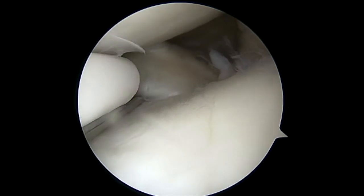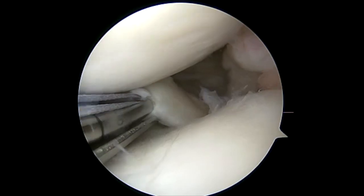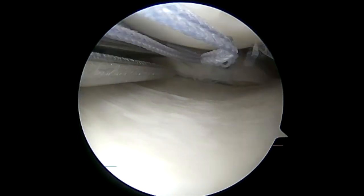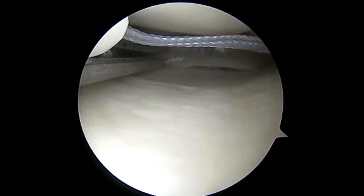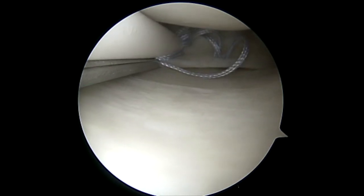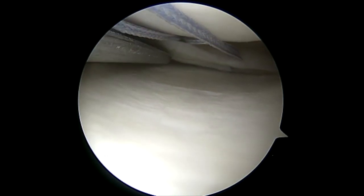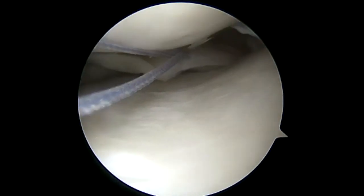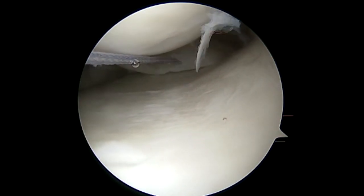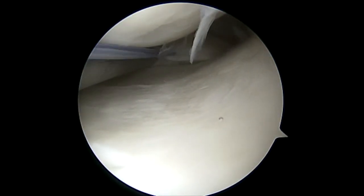Once the first portion is placed, we slowly reduce the needle and place it a second time, again in a combination of a horizontal and vertical mattress configuration. Once this is removed, we tension the loop outside of the knee and use the metal cannula and a knot pusher to further tension the meniscus back to the capsule, as you can see here.